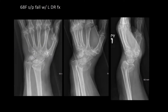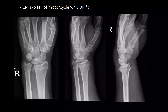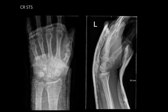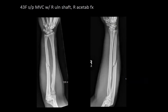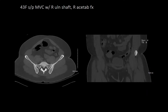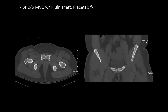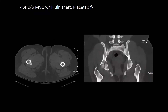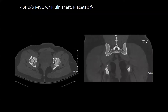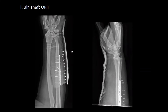A 68-year-old female with a left distal radius fracture. A 42-year-old male with a left distal radius fracture, closed reduced and placed into a volar splint. A 43-year-old female in an MVC sustained a right ulnar shaft fracture as well as a right transverse acetabulum fracture. She was taken for right ulnar shaft ORIF as well as right acetabulum ORIF.